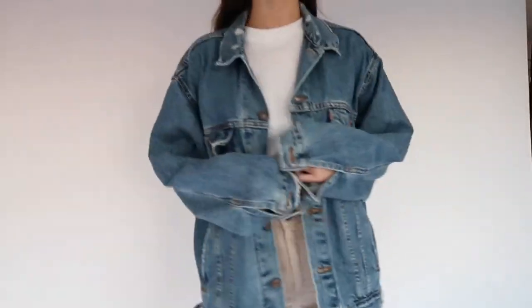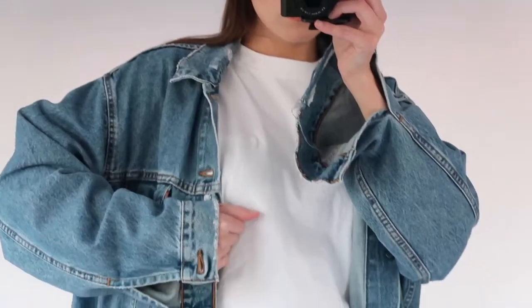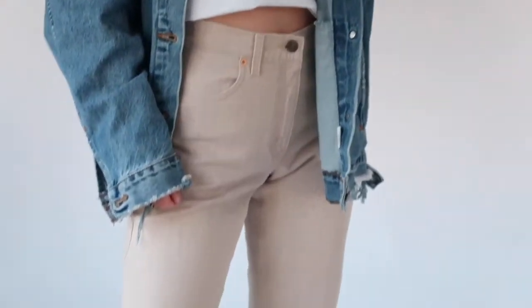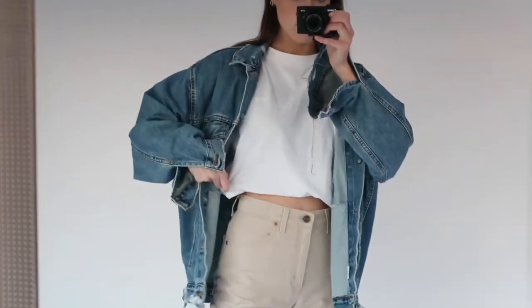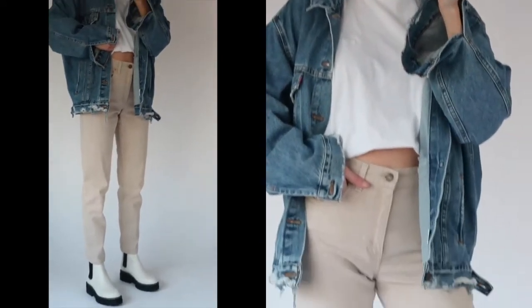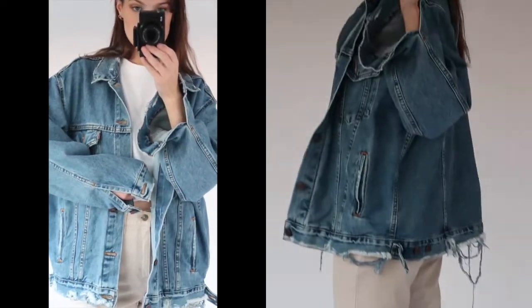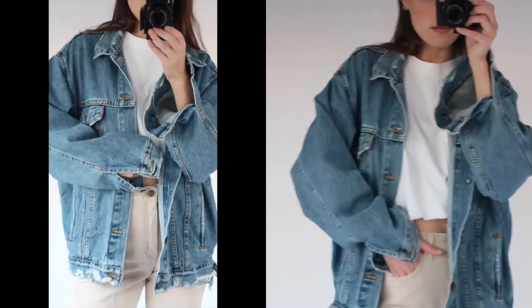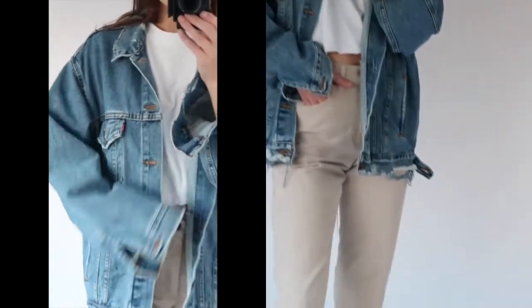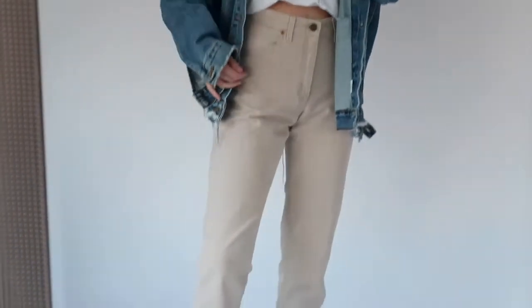Now moving on to outerwear. The first is an oversized denim jacket — a vintage Levi's denim jacket from a brand on Instagram called Shop Rebel Flow. I think the best denim jackets are the ones you find in thrift stores or that are vintage — there's so much character to them. Denim jackets go with everything and are the perfect in-between jacket in the fall when it's cold in the morning but still gets warm in the afternoon. I styled this look with the oversized white cotton tee from Drift Ave, my beige Levi's, and some white boots.